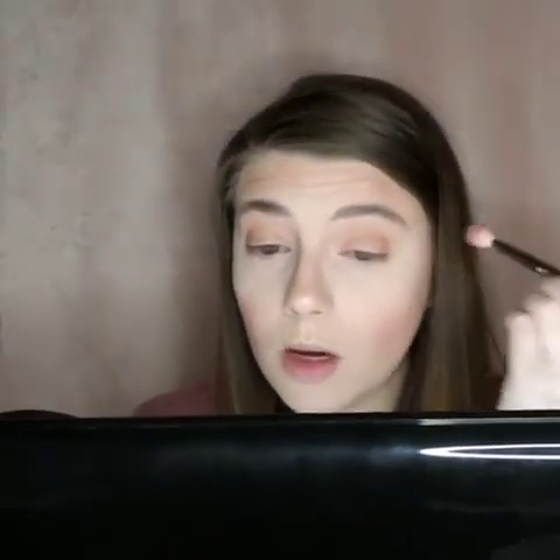Now I'm going to take the same brush — it's just a fluffy brush from Morphe, it's an M573. I'm going to dip into the third color on the first row, which is a darker brown, and I'm going to put that on the outside of my corner. I'm just stippling the color onto the outer corner.